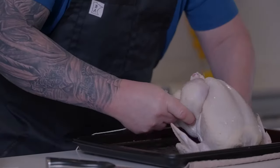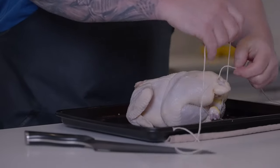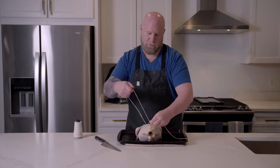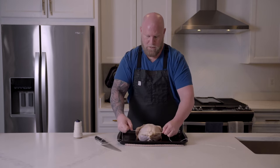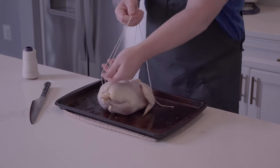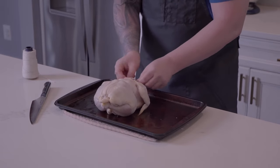Now we're just going to flip our chicken. I'm going to come around here and do a quick double knot. A double knot is just a granny knot with an extra — one, two — like tying your shoes. Tighten that down and we're going to bring our string forward back to where we were with the neck.